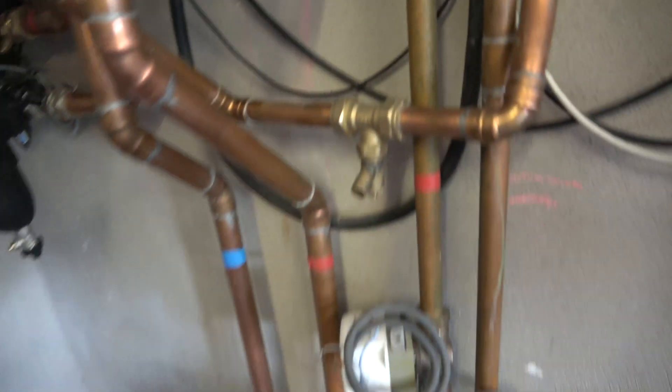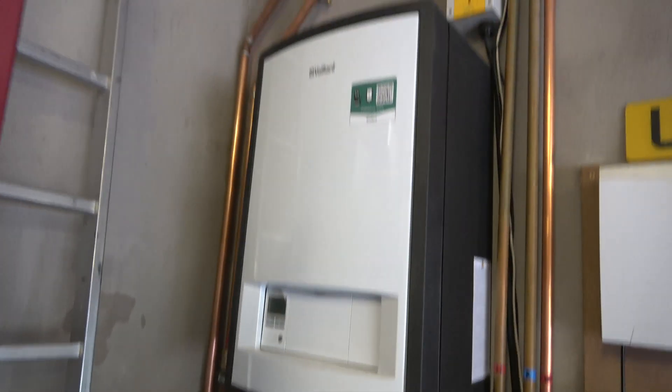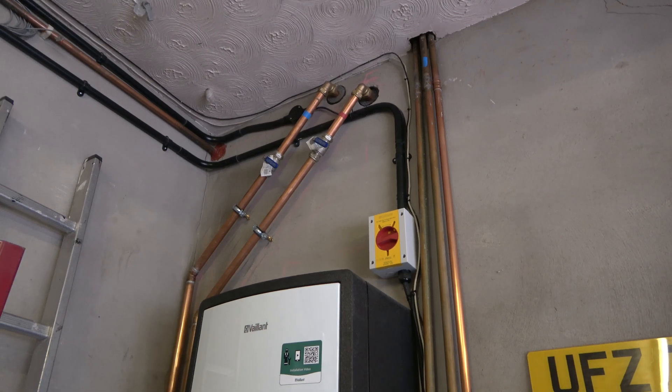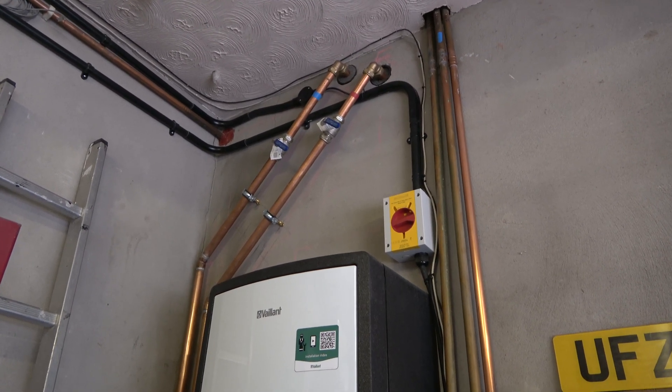So that's the internal system as it stands. As I say, it's pressurized at the moment. I'll go outside now and give you a view of what the outside currently looks like.